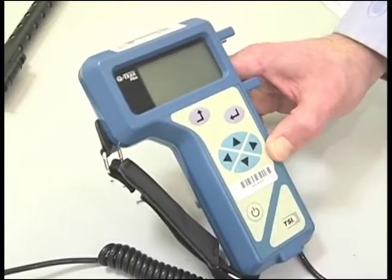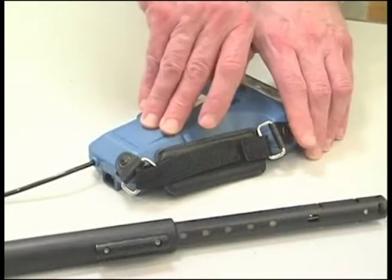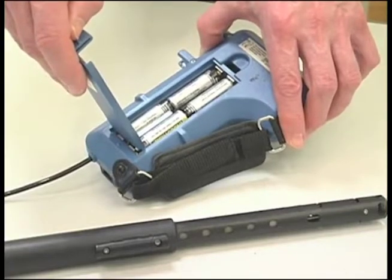When you are done, push the off button. Your survey is complete and the data saved. If you need to replace the batteries, open the battery compartment and replace the batteries, aligning them the same way you removed them.